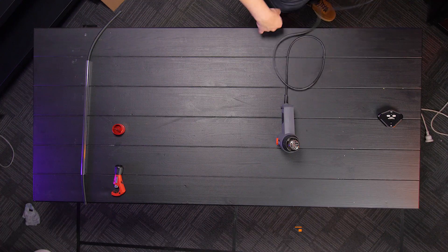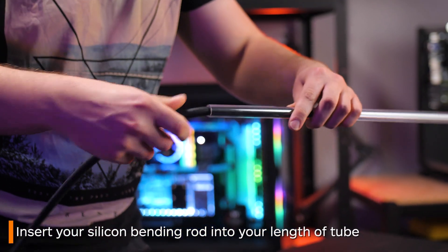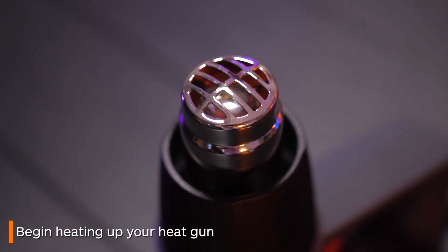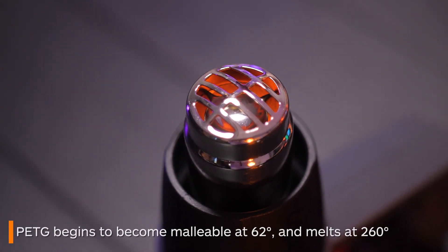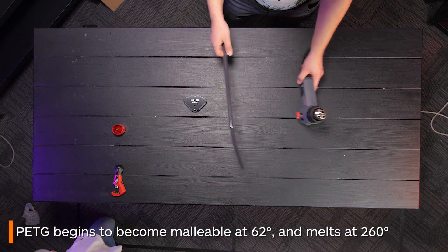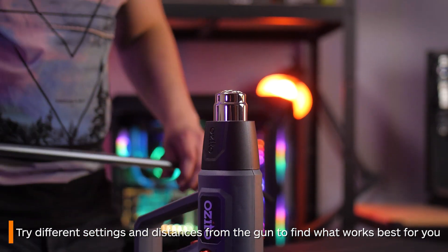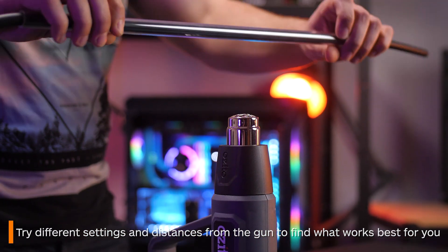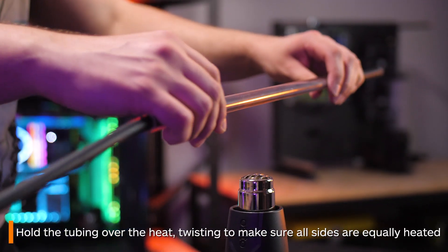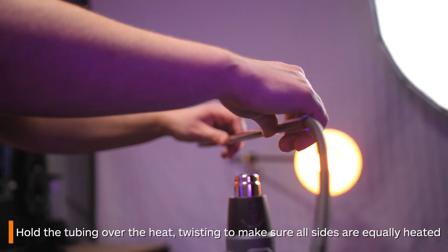Now onto the process of bending tubing. First, insert the silicon bending rod into your tube, then start to heat up your heat gun. PETG tubing begins to get malleable at about 62 degrees Celsius and melts at 260 degrees. Messing around with different temperatures and moving the tube further or closer is a great way to figure out the best temperature for you. Hold the tubing over the heat — not too close but not too far away. Twist the tube constantly to make sure all of it is heated equally.